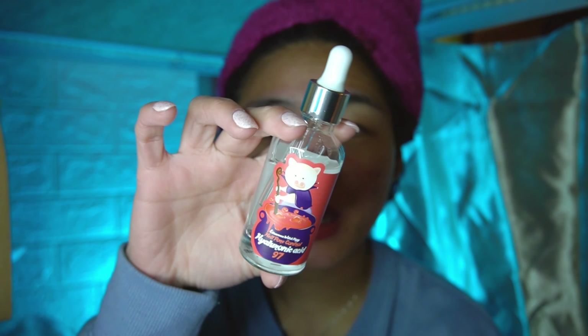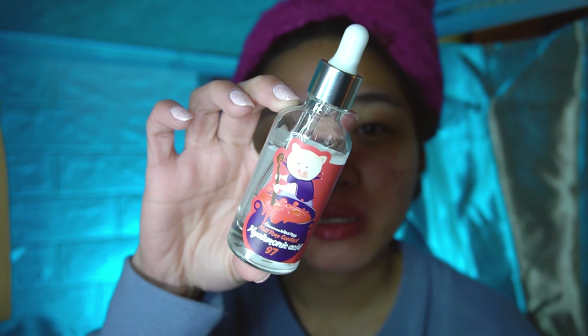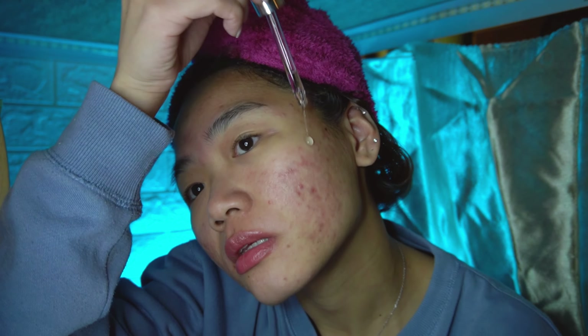If I do use the Stridex pads, I would follow up with this hyaluronic acid, and also if I feel my skin is really dry I would use this serum as well. Lately I've been using this retinol serum every other night, and tonight I do feel like using this because I feel really dry. I got this from YesStyle, so if you guys are interested I'll link everything down below. Just try to pat the product and put it on your eyelids, nose, cheeks, chin, and neck.